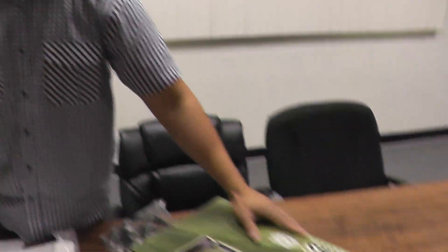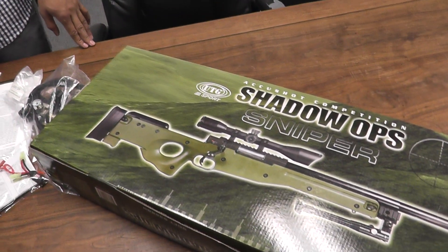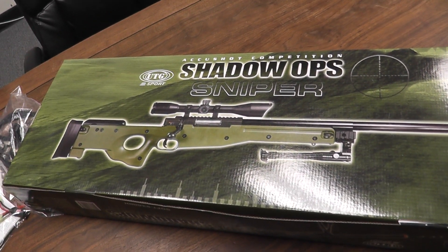We also have this PTG MK96 sniper rifle, and this cool thing is a Lancer Tactical AK47 mag release extension. Just attach it to the release lever and you can hit it down with your finger a little bit more easily.